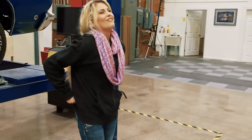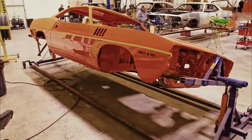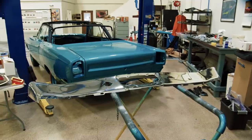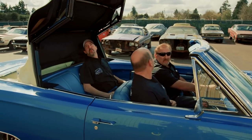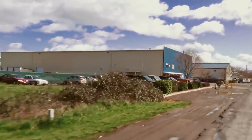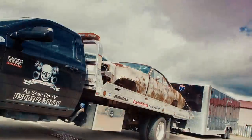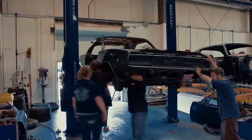This time on Graveyard Cars: Alissa works her way around the shop helping Will block and prep the Phantom Cuda for final paint. Assisting Dave with tail light and bumper installations on the one-of-one 1969 Hemi Road Runner convertible. And as the deadline draws near, Mark and the ghouls take world heavyweight wrestling champion Bill Goldberg's '68 GTX convertible for its very first road test. I'm Mark Worman, and together we bring dead muscle cars back to life — to exactly the way they were on the day they were born.